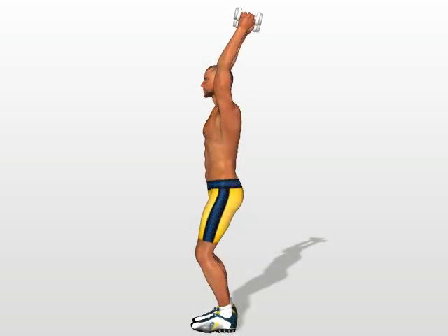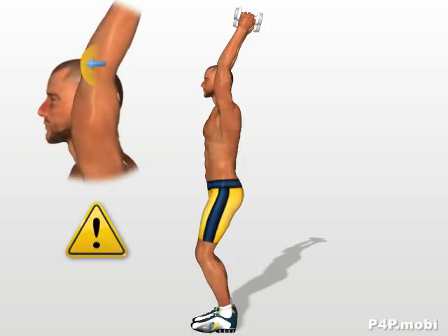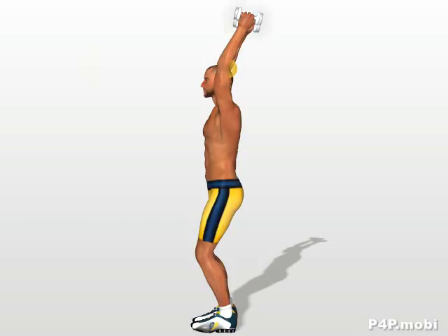Double extension. Stand up with your torso straight and legs slightly bent. Lift your arms vertically and turn your elbows forward. Bend your elbows slightly, so that the dumbbells are positioned behind the axis of the torso and of the arms.